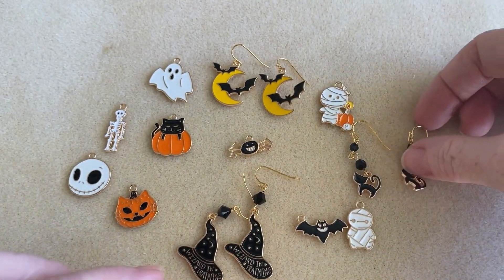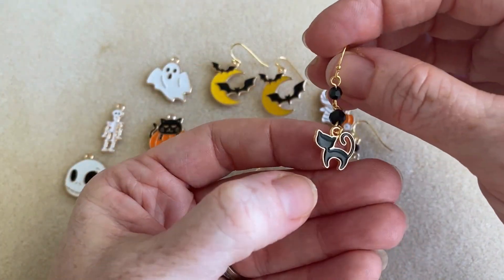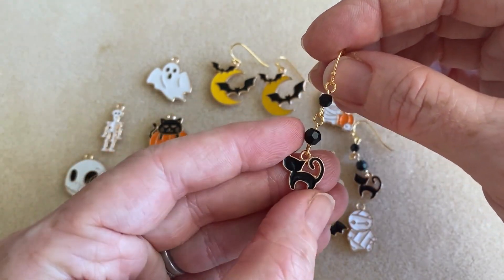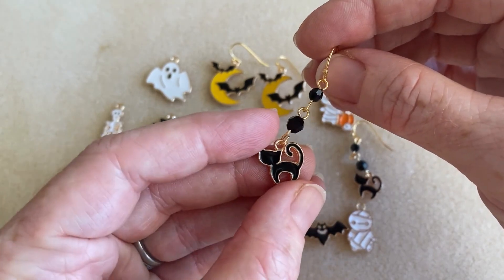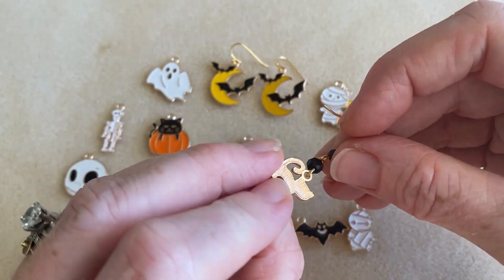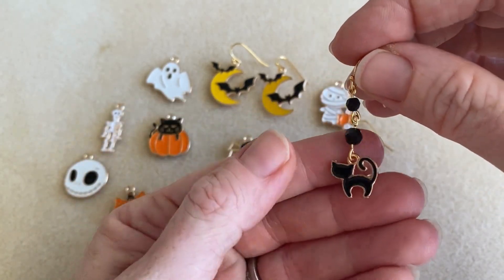And then I have one more — I made these little cat earrings. I feel like these could actually be worn year-round for people who love cats or love vintage retro designs. I thought these would be really cute. So I just put two prestige crystal round beads hanging from the earring hook connecting to the cat.